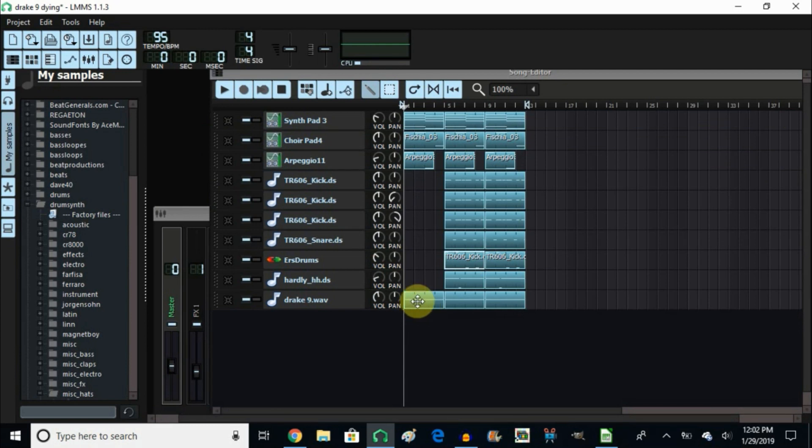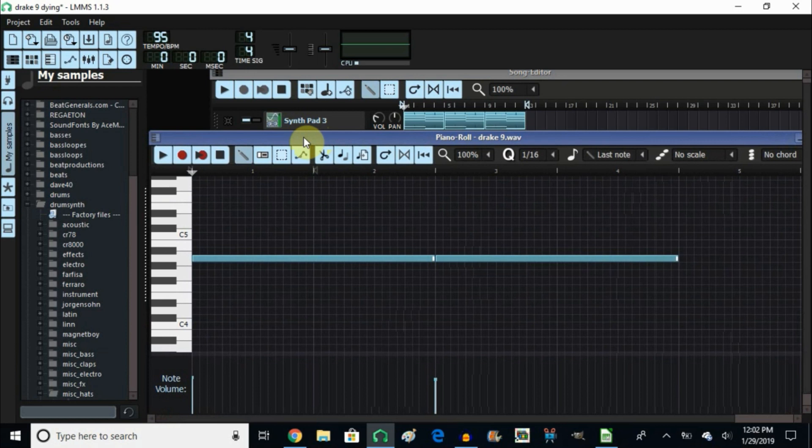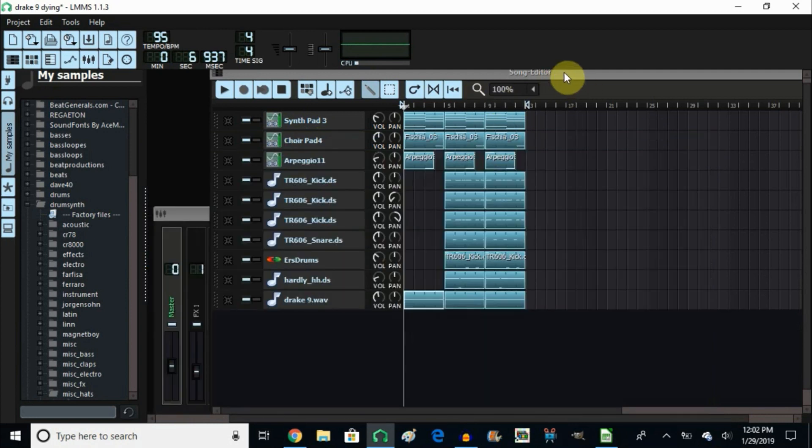Now the voice — I actually recorded myself in Audacity, then I pitched it up a tone, and then I added echo to it. I'll show you how I did that as well in this tutorial.